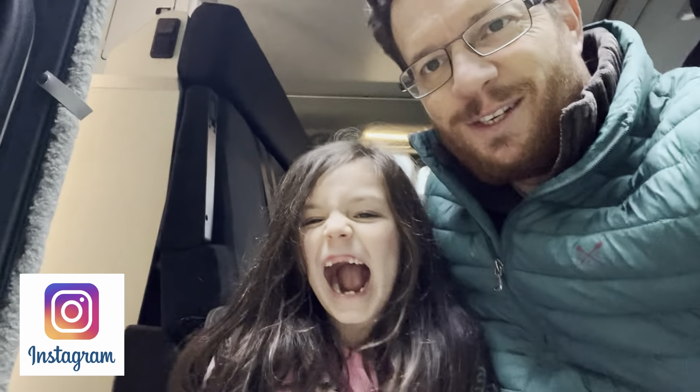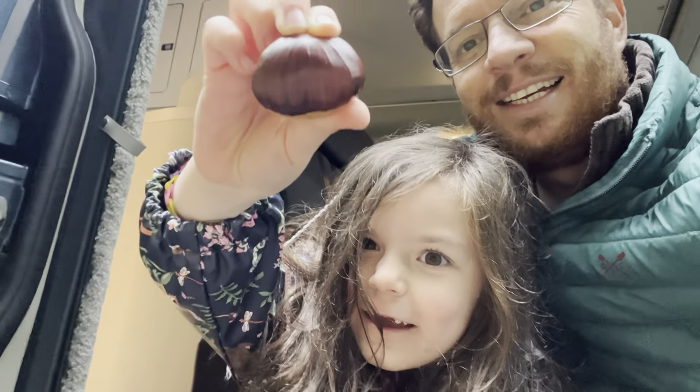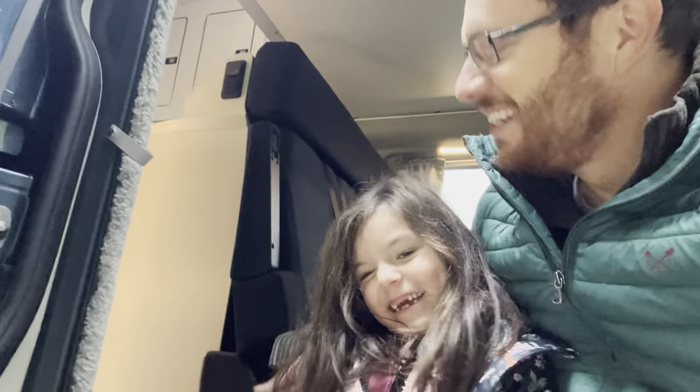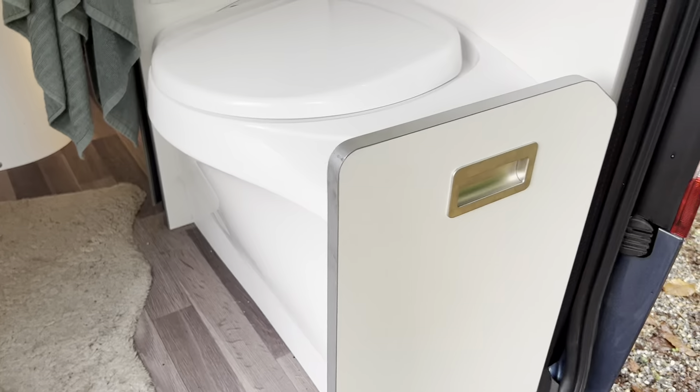Make sure you don't sit on the wet bit because it's raining today. Me and Poppy have got a job today - we've got giant chestnuts! It's autumn and the chestnuts are falling. We are at our house and we are about to fix another problem - this time it's a problem with the toilet.